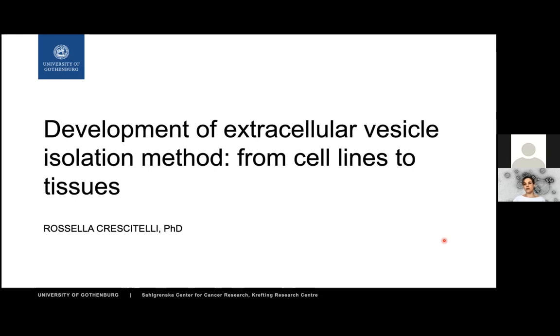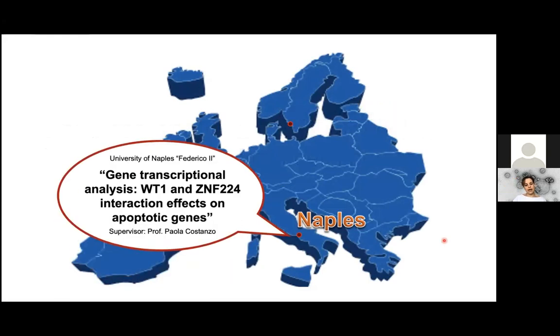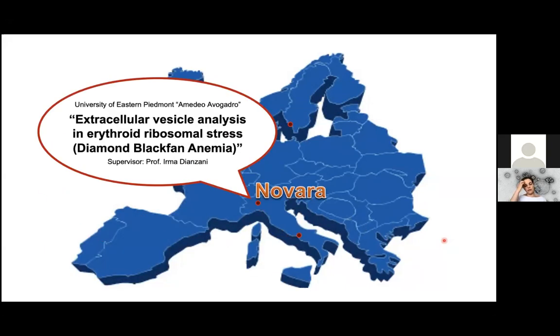Before I get into that, I thought it would be interesting to give you an overview of my short career. I moved around a bit in Europe. I defended my master's thesis in Naples in medical biotechnology, where I learned the basic techniques used in molecular biology — PCR, western blot, and so on — studying the interaction between two transcription factors, WT1 and ZNF224, on the activation of an anti-apoptotic gene.